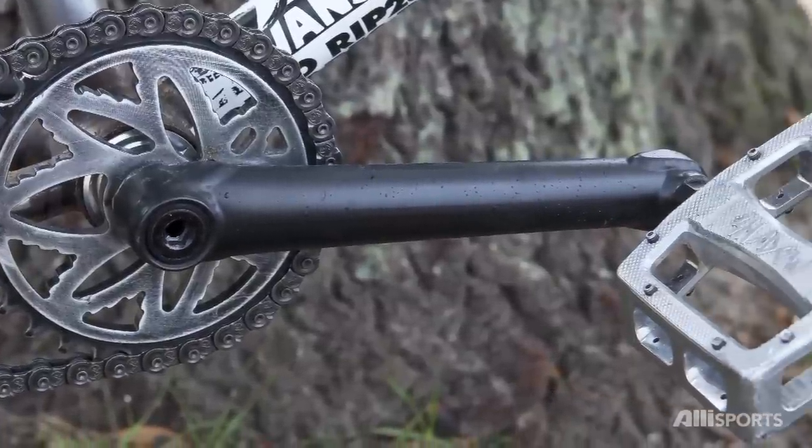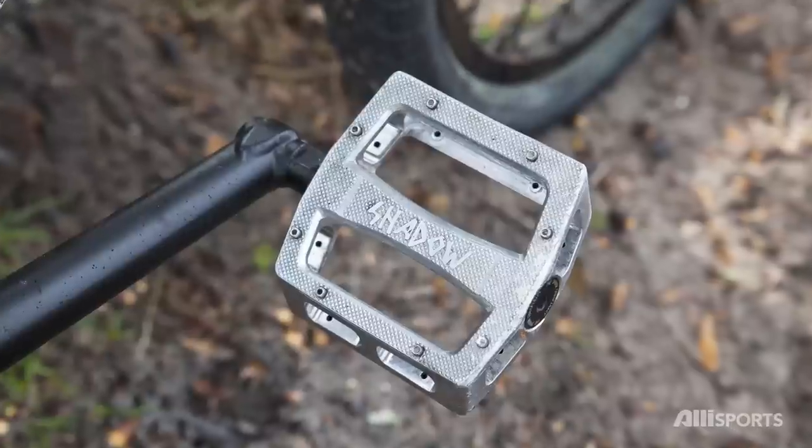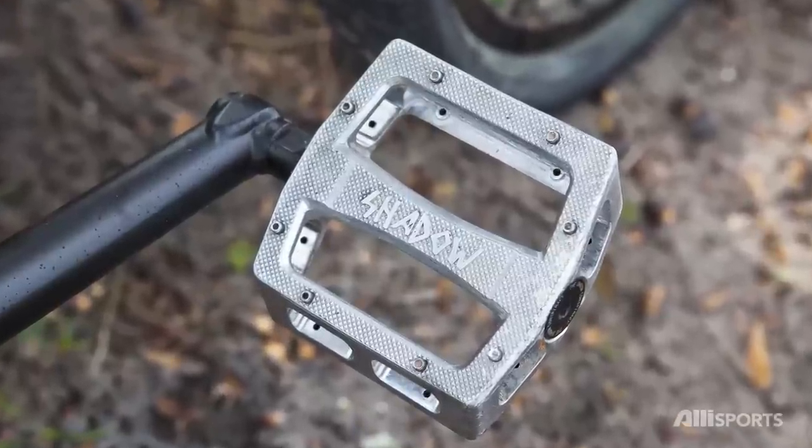I got Colt OS cranks with Shadow Ravager metal pedals. I hate plastic pedals — I grind through them extremely fast and I've snapped multiple pairs of them.